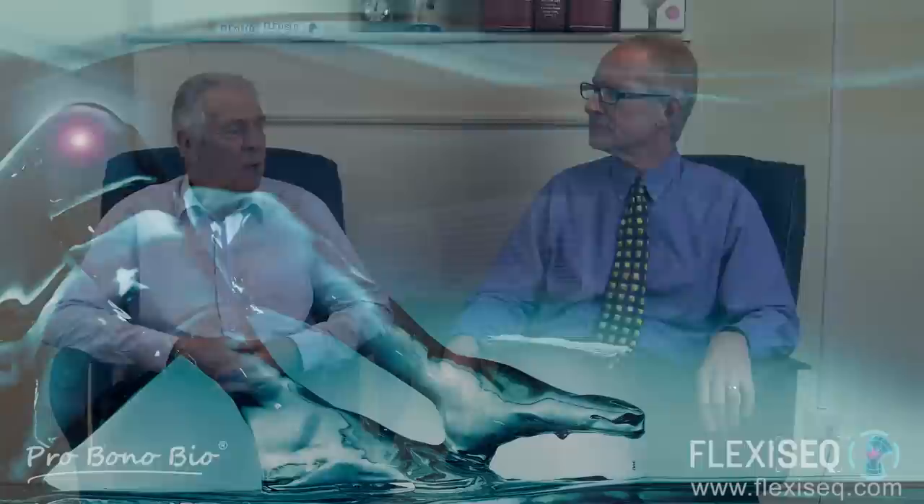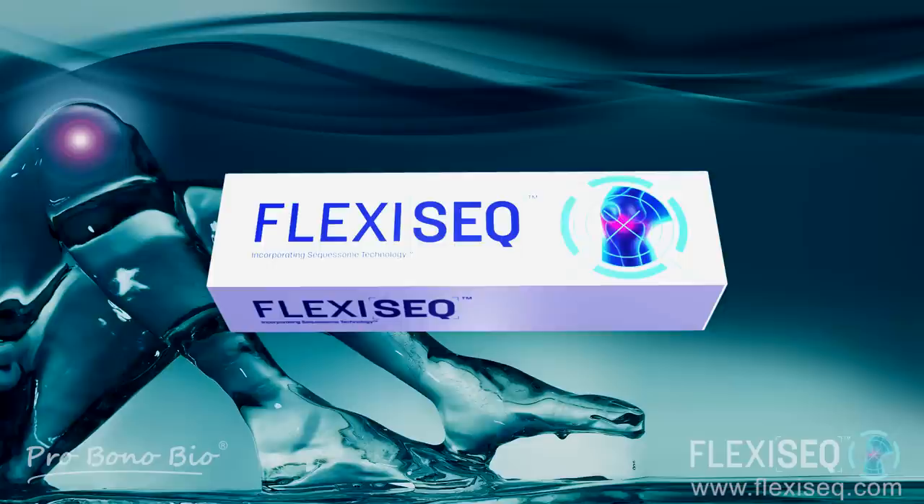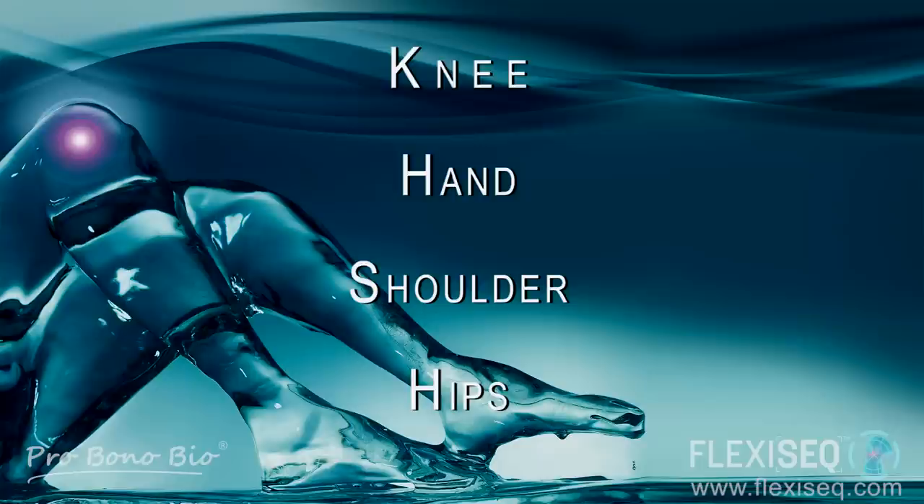So John, what is FlexiSec? FlexiSec is a drug-free topical gel to be applied to painful and stiff joints. The commonest joints affected are the knee, hand, shoulder, and hips. Being drug-free means that it has none of the risks of the existing drug treatments. It's got no drugs in it, so anyone can use it, whatever other medication they're on.